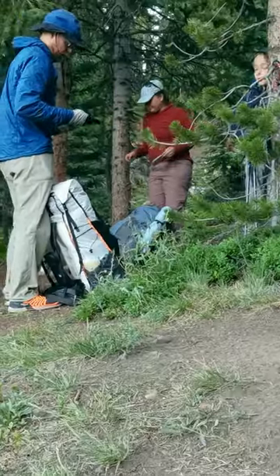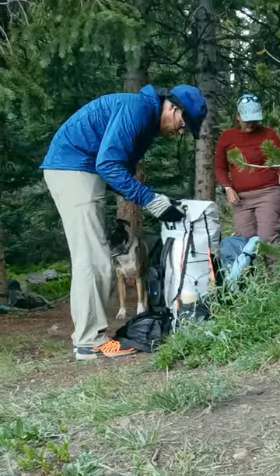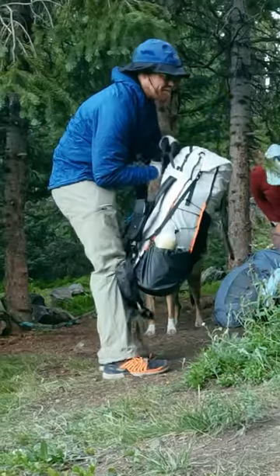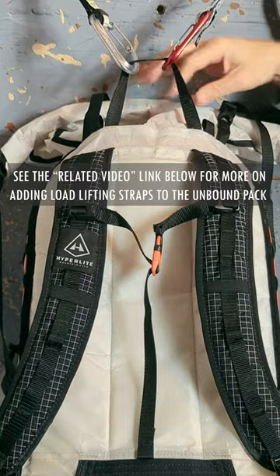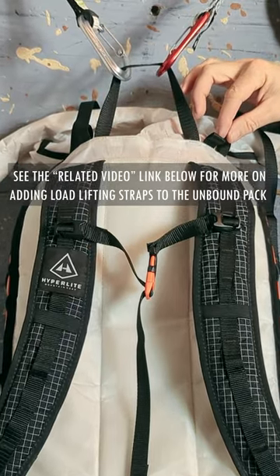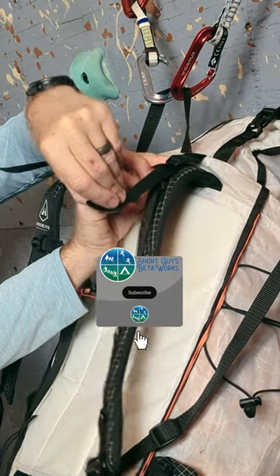The guy I was talking with said he would be willing to give it a try if it only had load lifting straps. I let him know that while it didn't have load lifters installed, it did have loops at the shoulder peaks to allow you to put in your own straps. Well, here's how I did it without a single stitch of sewing.